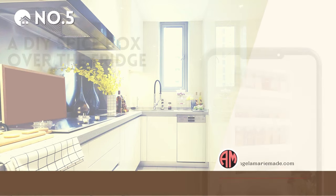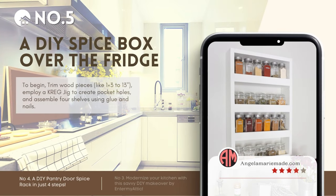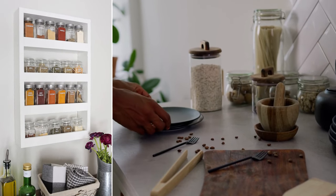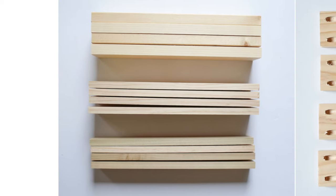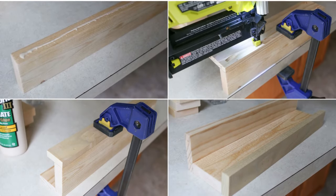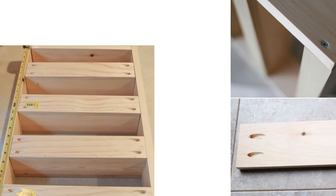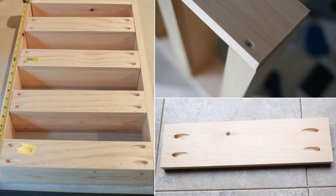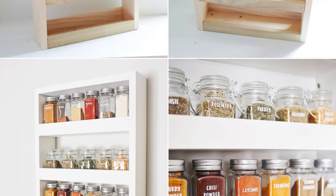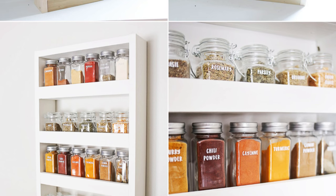Number 5: How to ditch that chaotic spice box on your fridge. No pantry? Craft a chic wall spice rack. Cut wood — for example, 1x3 at 13 inches — use a Kreg jig for pocket holes, and form 4 shelves with glue and nails. Space them 5.5 inches apart on a 1x4 frame, cap with the top piece. Paint or stain, hang, and display those spices. Bonus: use vinyl decals for stylish, waterproof labels.